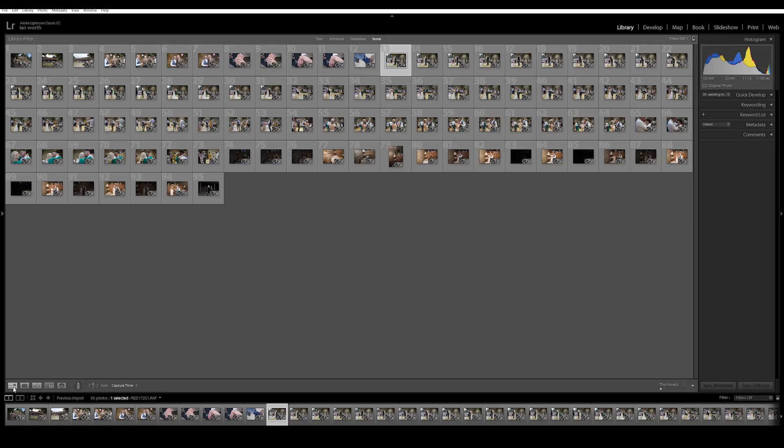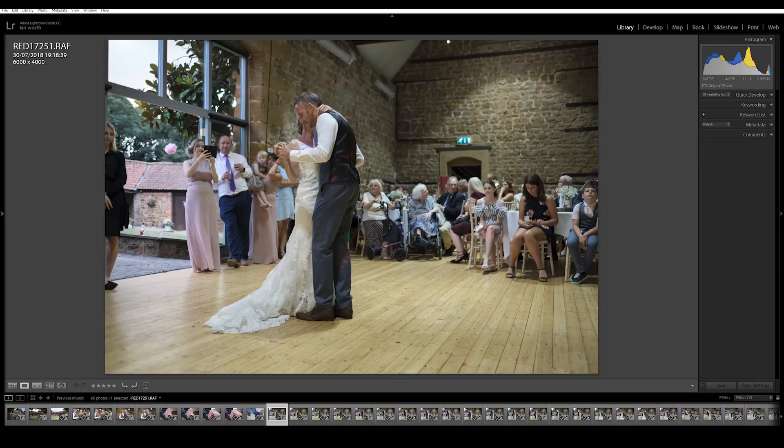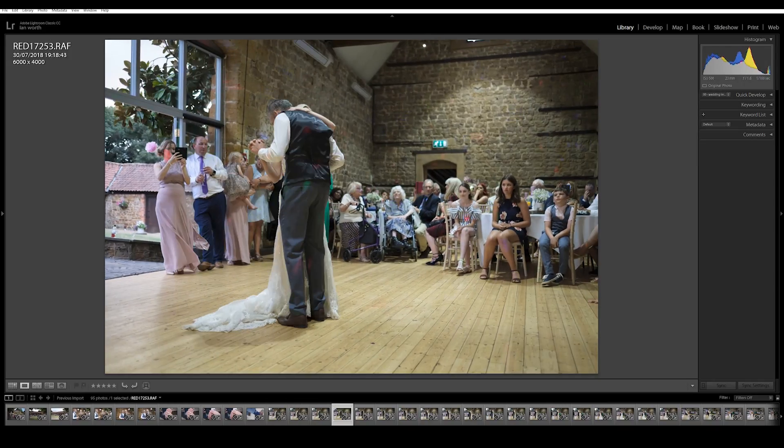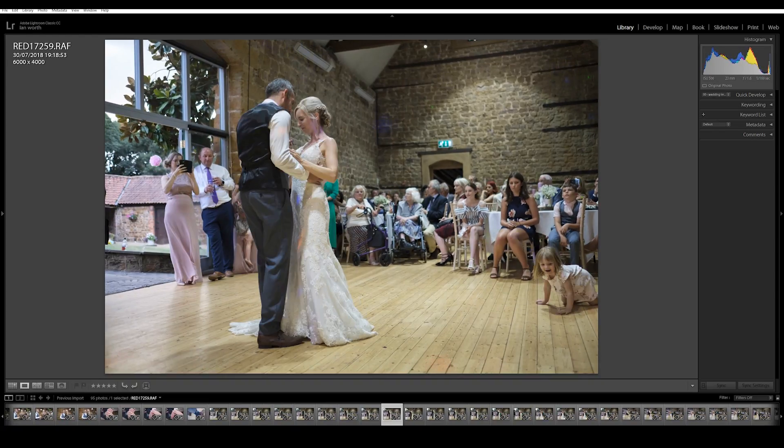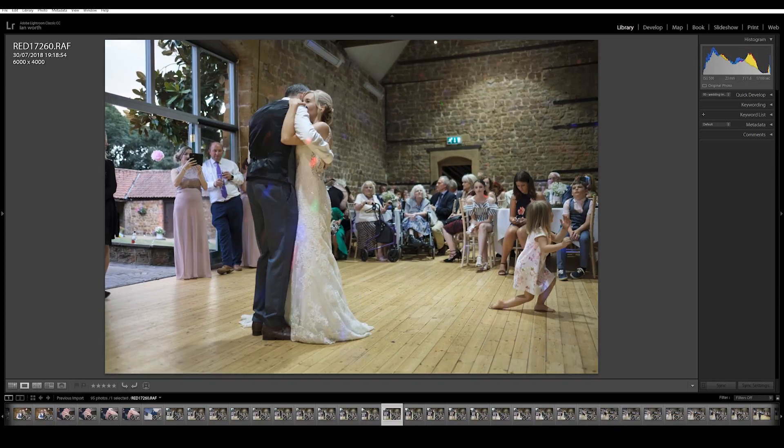Tip number five is to cull in the library module as opposed to the develop module. The quality of previews in the library module is lower, so they load and render a lot quicker. If you've got a lot of images to sort through, do that in library mode. I use the left and right arrow keys to go through images and click P for pick or U for unpick to select the images I want to keep.